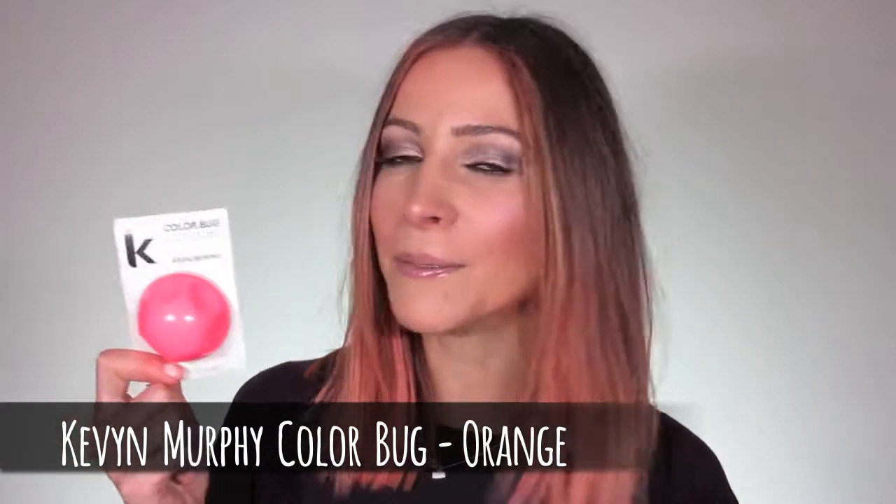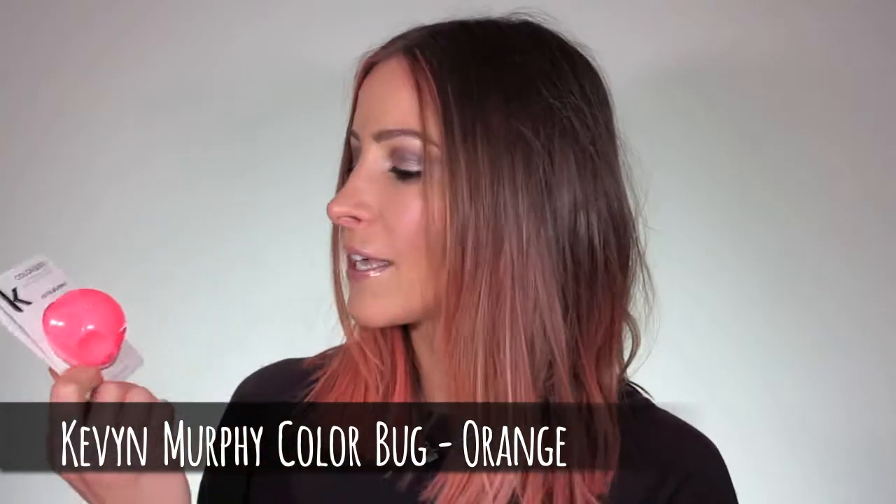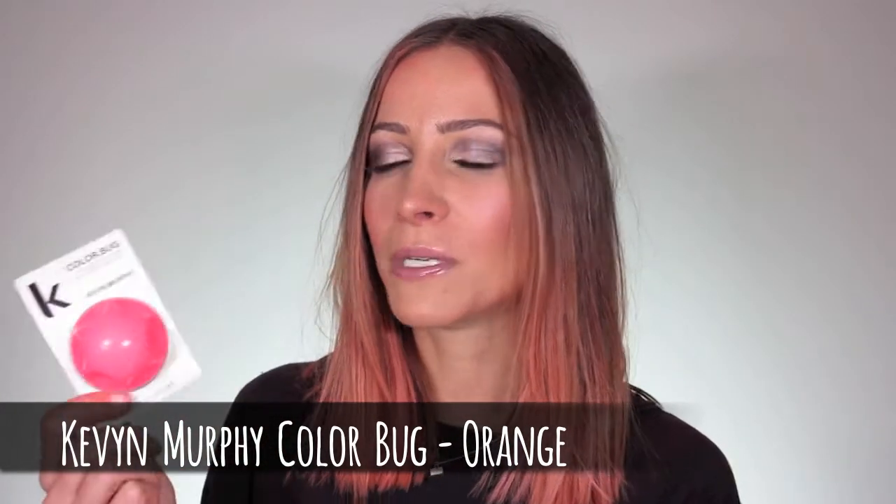The first thing I'm going to show you is probably why my hair is this colour. In my whole entire life I have never been pink, red, orange, anything like that. So I thought, you know what, I'm just going to have a bit of a change and I can just wash it out. It's the Kevin Murphy Colour Bug. They're not new, they've been around for a while, I just haven't tried it. But a few weeks ago when I was at the hairdressers I came across it and thought I'm going to try it.